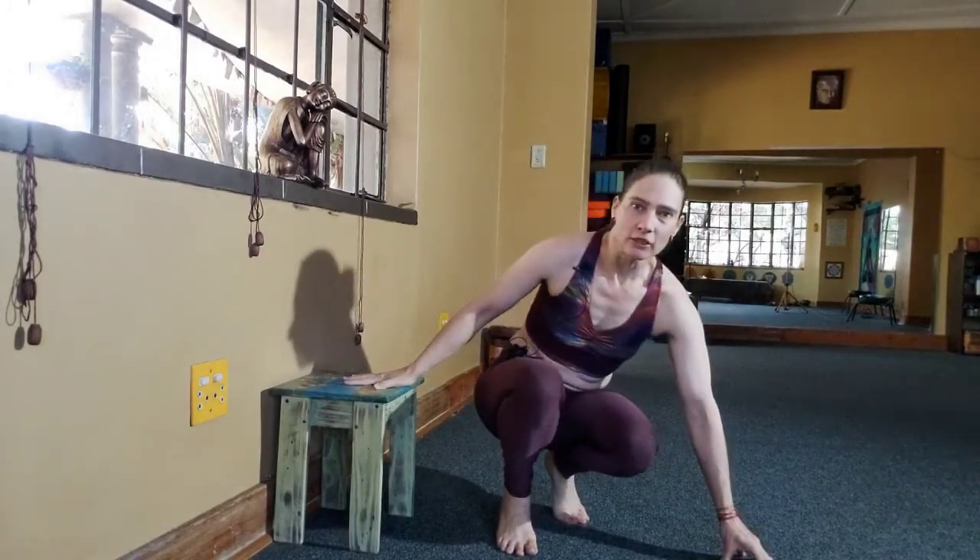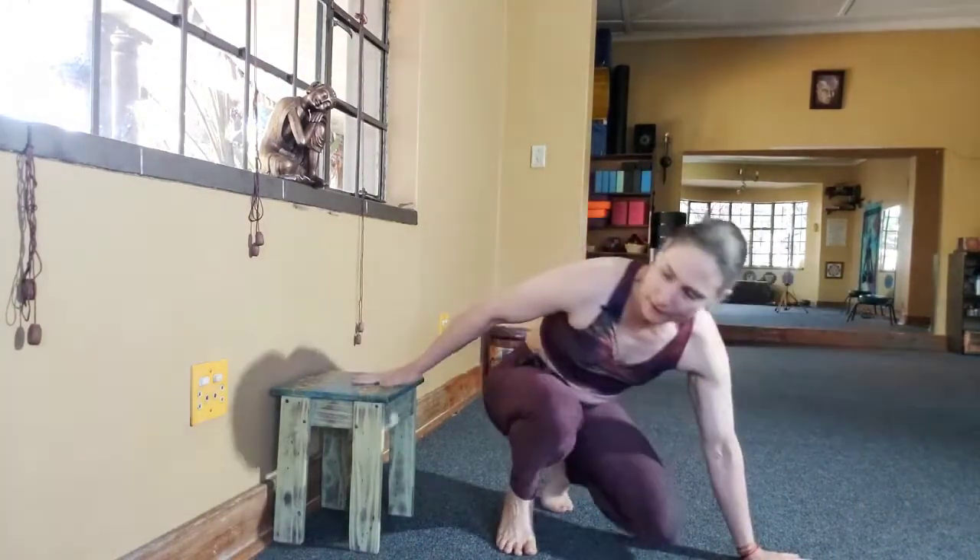Hi everyone. I want to show you a progression and an assist for practicing your handstand. We've got a chair, and it's quite an interesting concept: lower, easier; higher, easier. I think it's actually easier the lower you go, because the higher you go, the more you're actually getting over your shoulders into the correct alignment of a handstand.